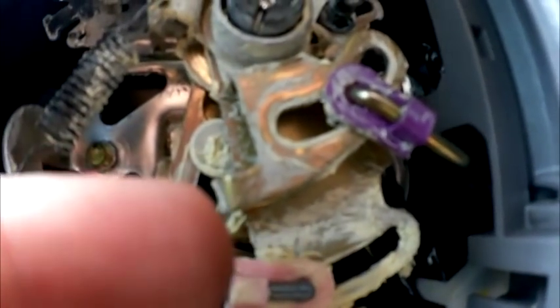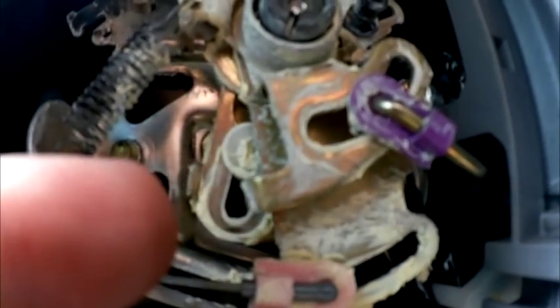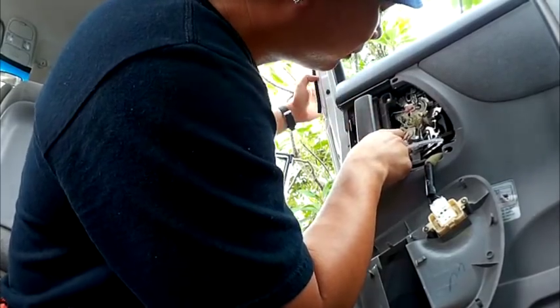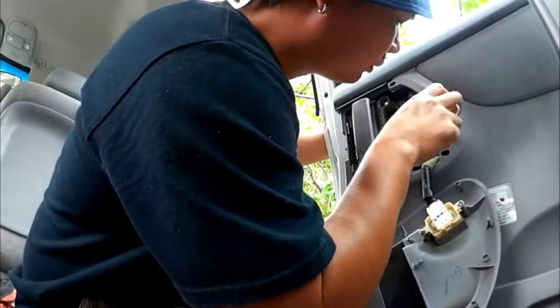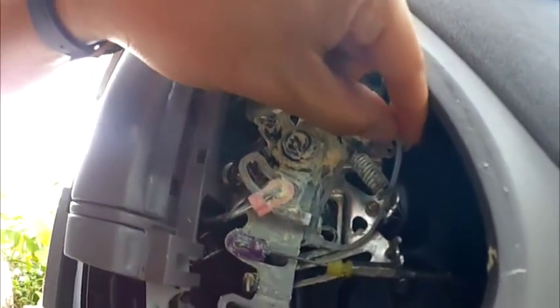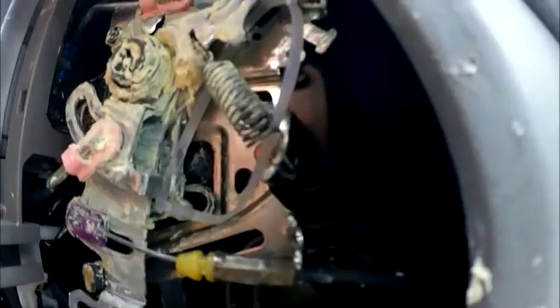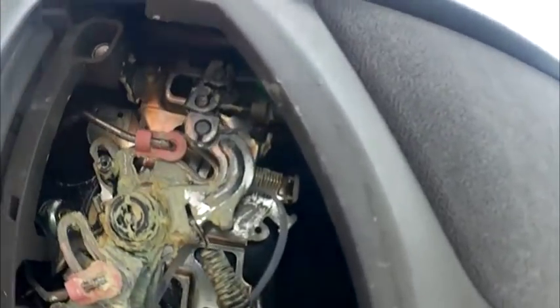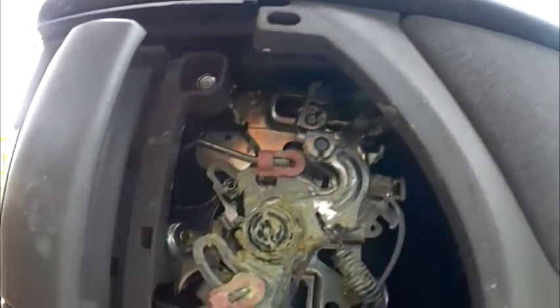Now we have to find a way to substitute that little piece. I found a little solution to try to get those two to move together — I put a twist tie on it. You can see one of the vinyl twist ties there, so that both mechanisms can now pull each other. The top one now works.